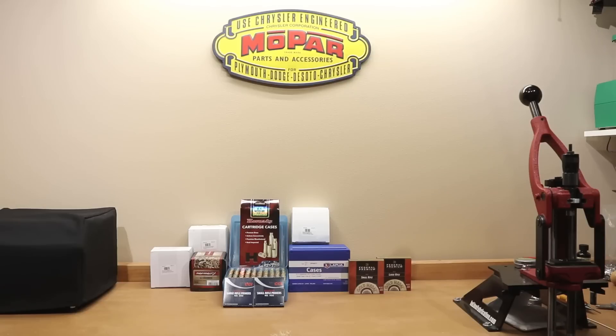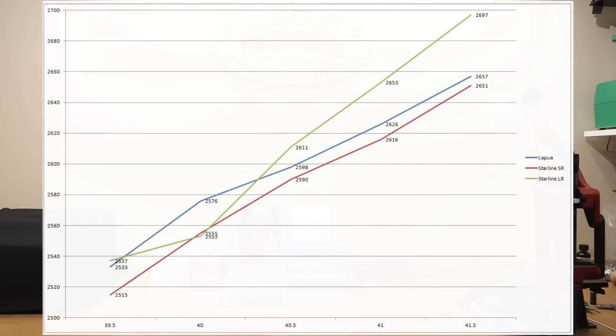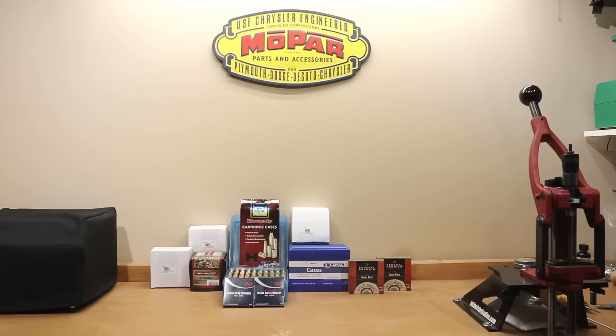One of the things that comes up with this kind of brass is the small rifle versus large rifle primer — which one you should select, the pluses and minuses to that. I'll throw that chart up one more time just to generate some conversation. I found it interesting that basically both small rifle primer brasses — Starline and Lapua — seemed to follow the same trend: as charge weight increased, the actual velocity did not increase at the same rate as the large rifle primer brass. Keep in mind both had almost identical case volume, so it really does make me wonder whether that large rifle primer is providing the ignition this cartridge is really meant to deal with.